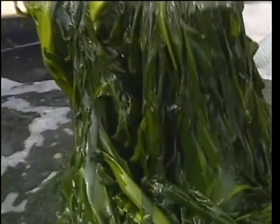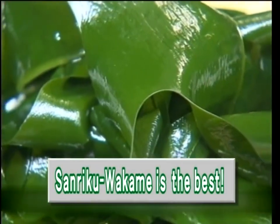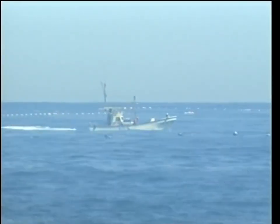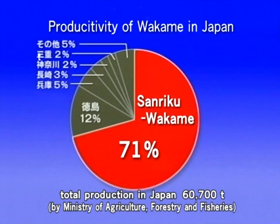Wakame seaweed grown in such a rich environment has perfect quality. There are two kinds of wakame: the natural one and the cultivated one. Most wakame production in Japan is from cultivation fields. Sanliku wakame occupies almost 70% of all wakame produced in Japan. There is not much difference between the natural and the cultivated wakame because the cultivated wakame also lives on natural nutrition in the seawater.